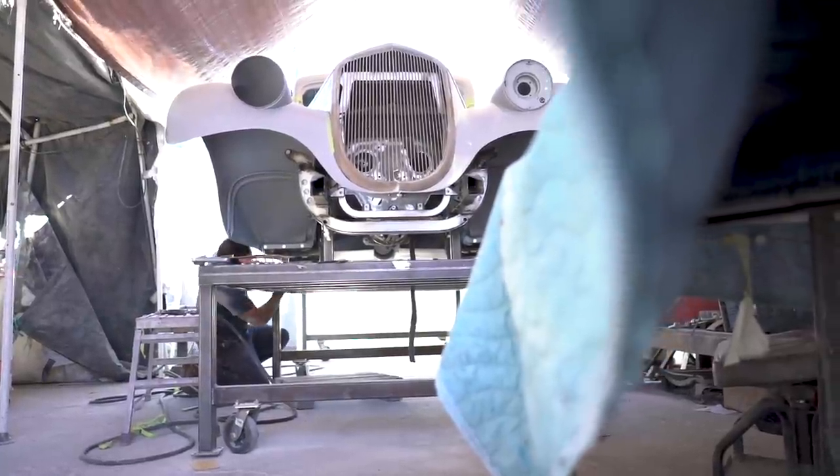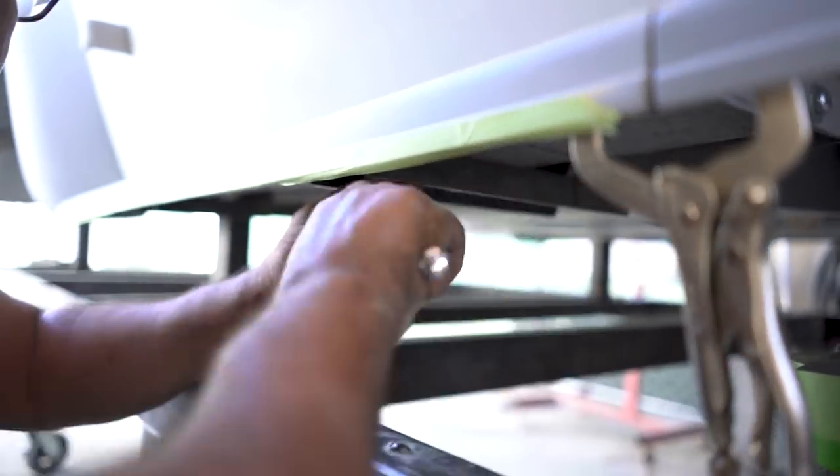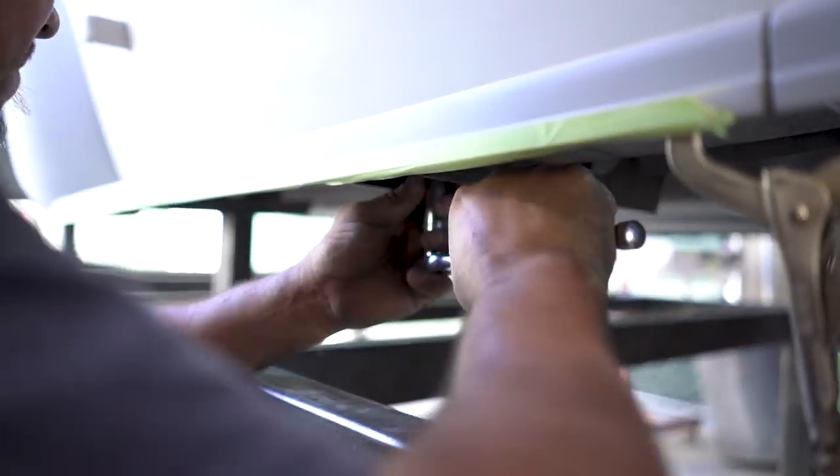We took out basically all the lead that we could within reason — a lot of it, just tiny little bits. Then we hammered and dollied the dents out and made it all nice metal. But why are you adding more filler to this piece if you just sanded it all off right here?